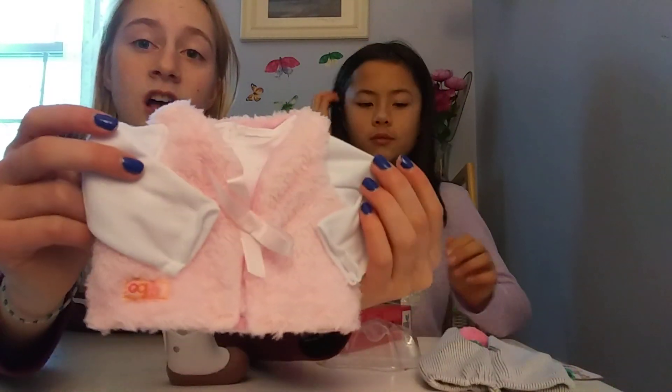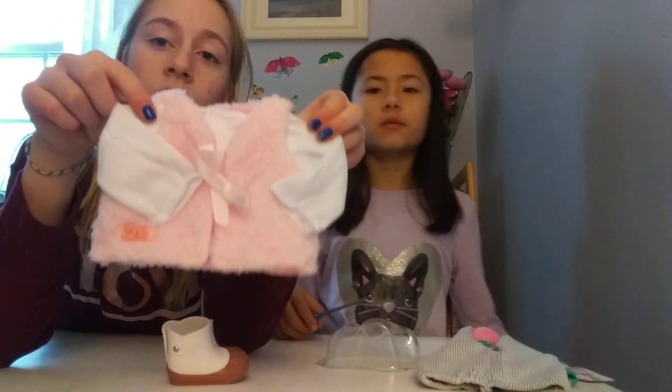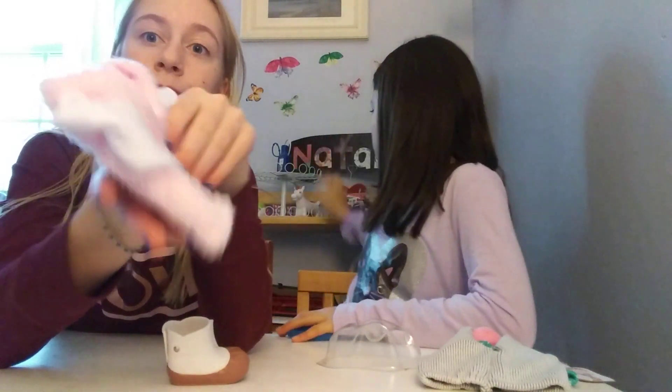We also have a really fuzzy jacket here. This is also really super cute — it's really really fuzzy and warm for the winter.